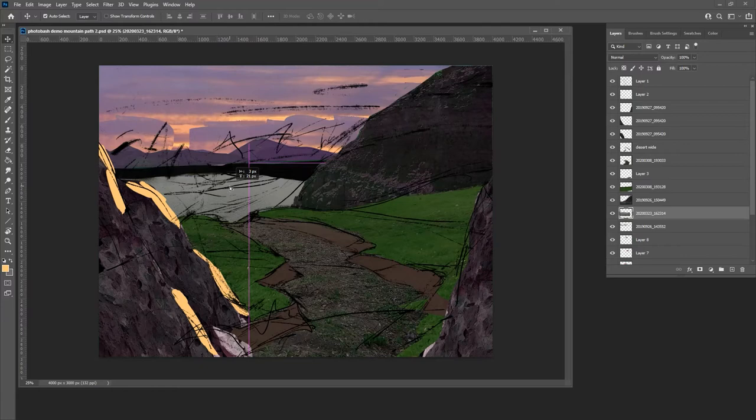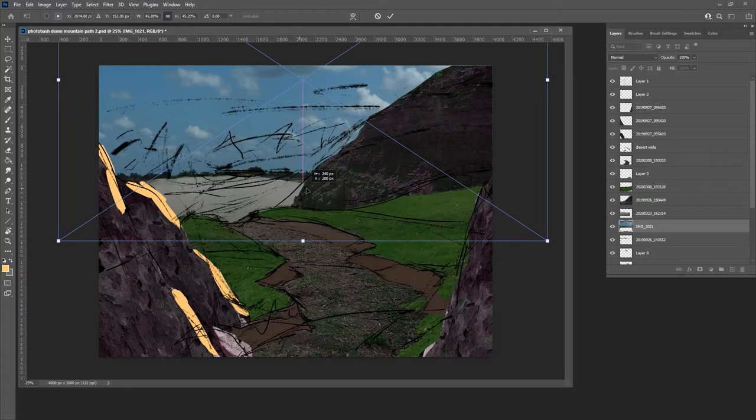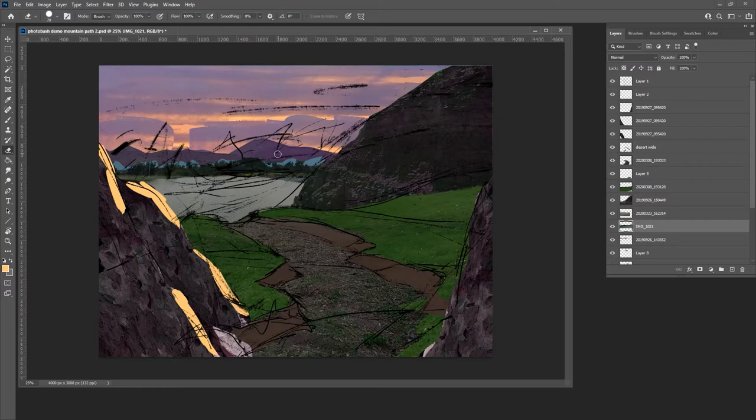The water isn't quite the right color yet, but that's okay — we'll come back to it. I also need a transition from the water to the mountains, so I'm pulling in a little bit of a tree line to give it an interesting edge. I have to blow it up a lot to make it work, lassoing the areas I don't want pretty loosely. I keep transforming it until it covers the area I need, then erase the sky stuff that was there.